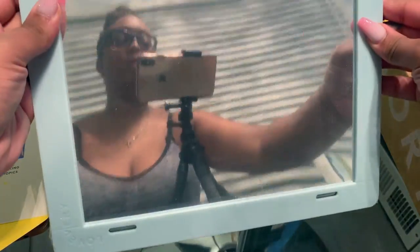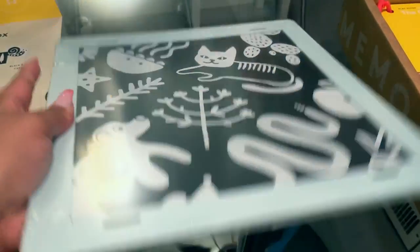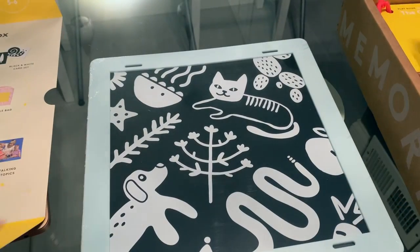First is the big mirror. This is really great for tummy time and exploring facial features and expressions with baby.